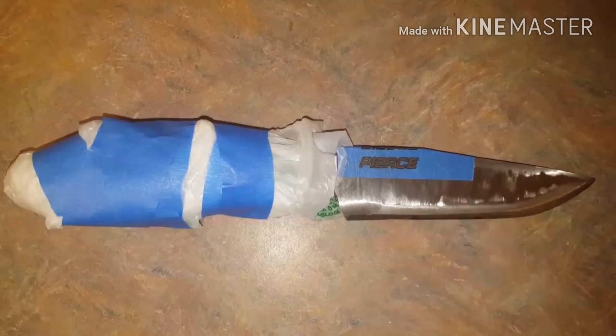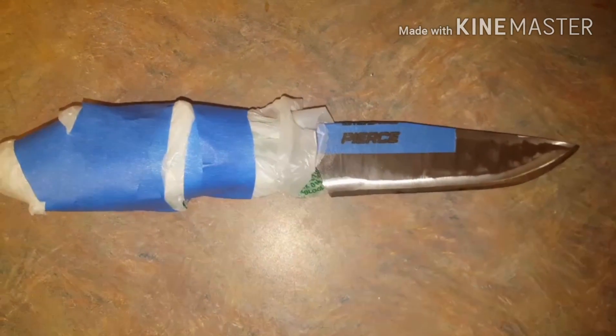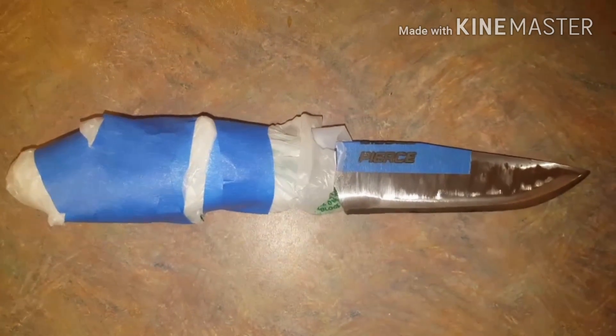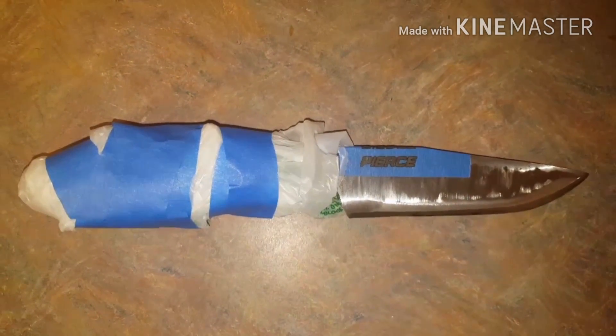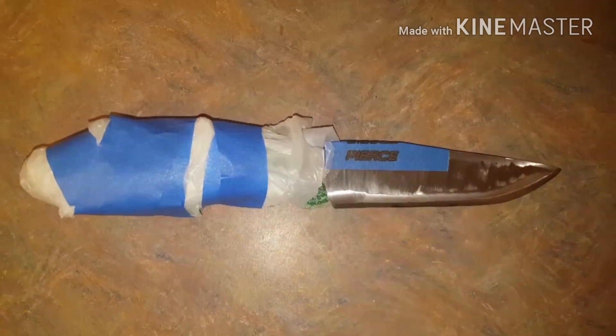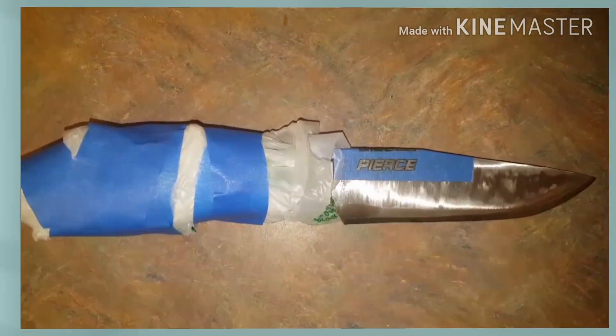I've got the handle covered up because I have a nice wood and epoxy handle, and I really don't want to get any vinegar or chemicals on it, so I've got it covered with a plastic bag and some painter's tape. Now I'm going to go outside and etch it with a 12 volt battery.